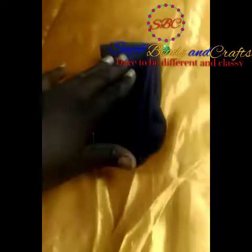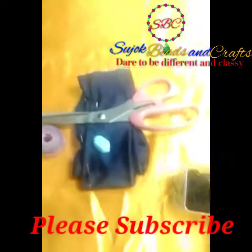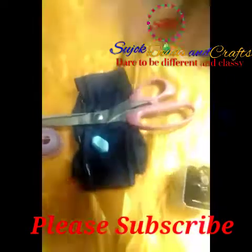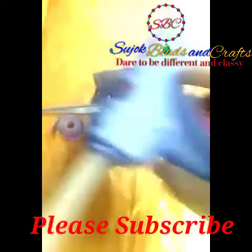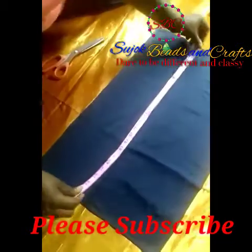The materials needed are: lacra fabric, tape, ruler, tailor's chalk, scissors, office pins, needle and thread, your glue gun, and your candy wax.